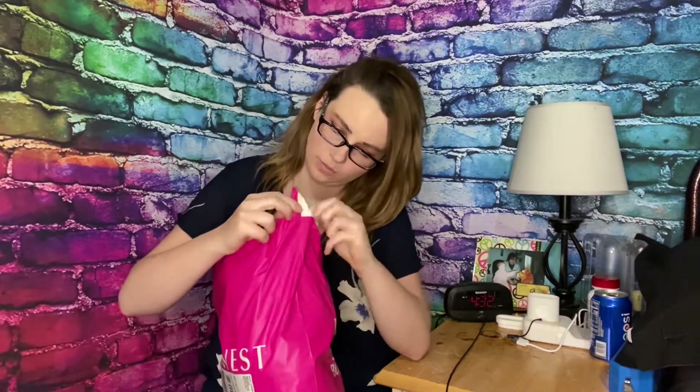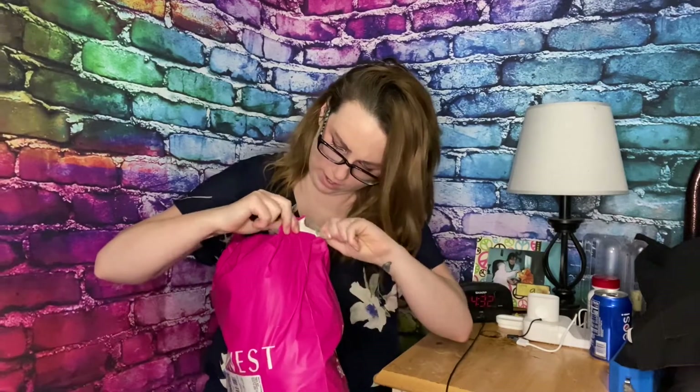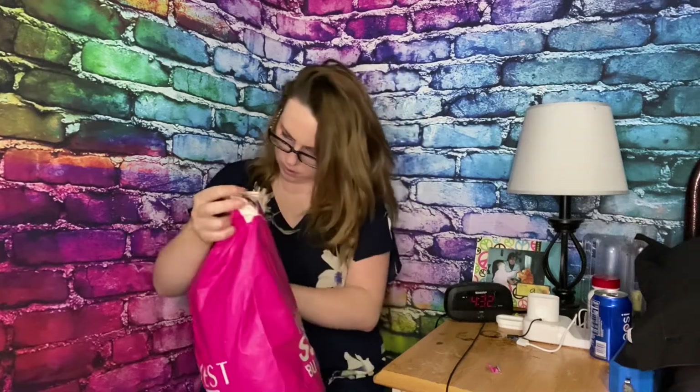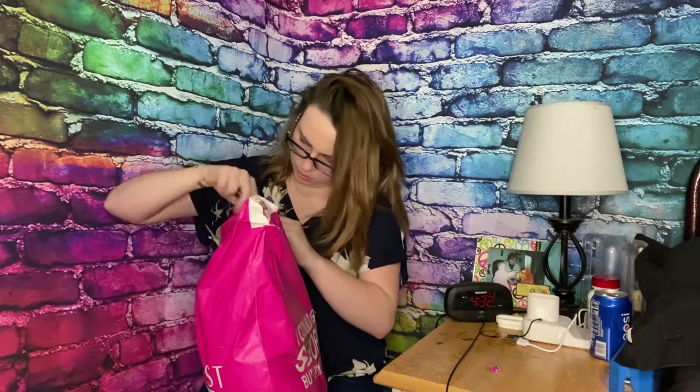We are going to try to open this bag very, very carefully because it is resealable, and I want to know where the reseal is. If you find a way to rip across that bottom line, it actually opens very, very easily.